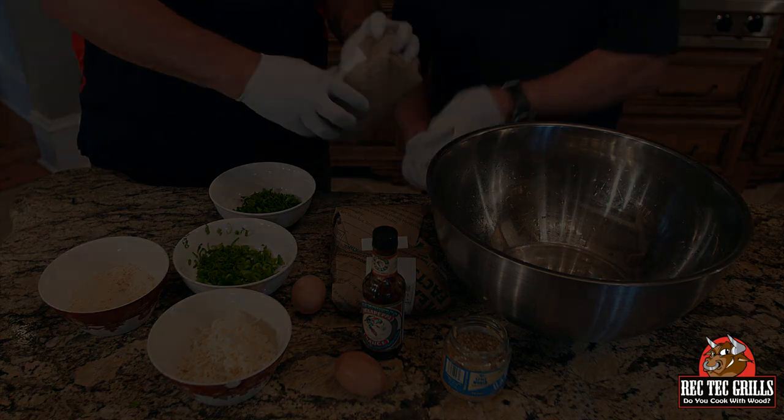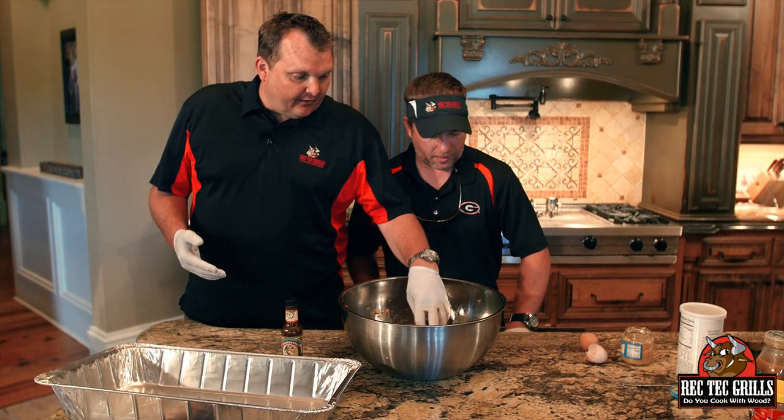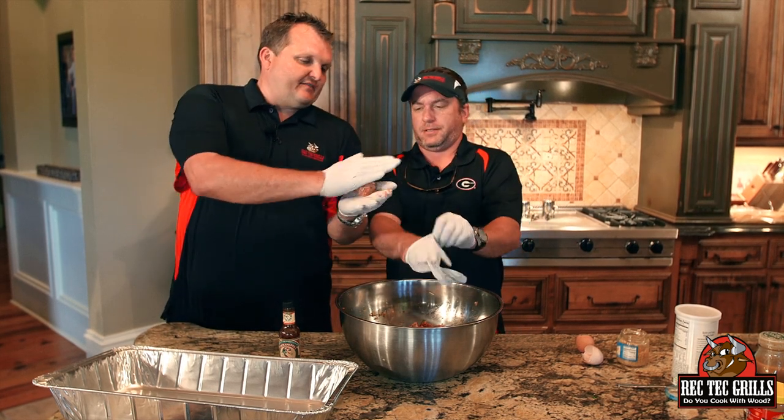We got that mixed well. We forgot to mention breadcrumbs — we added those too. Then we added our Greek seasoning, going heavy — I probably put about three tablespoons in here. I don't think you can over-season meatballs, in my personal opinion.